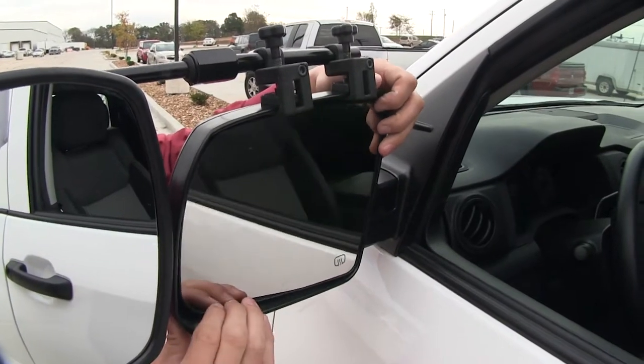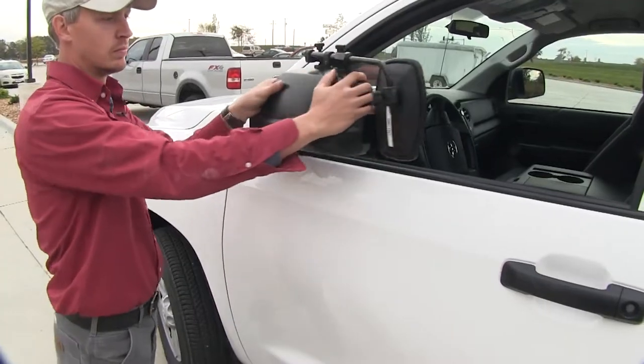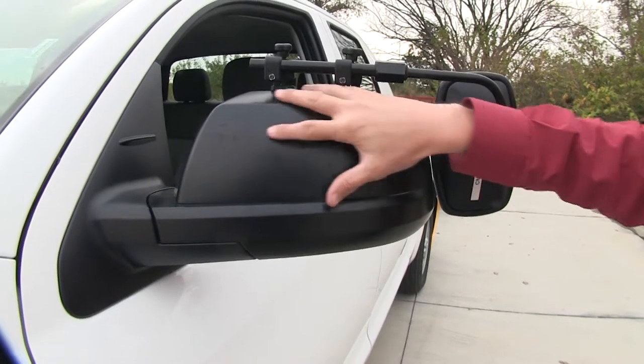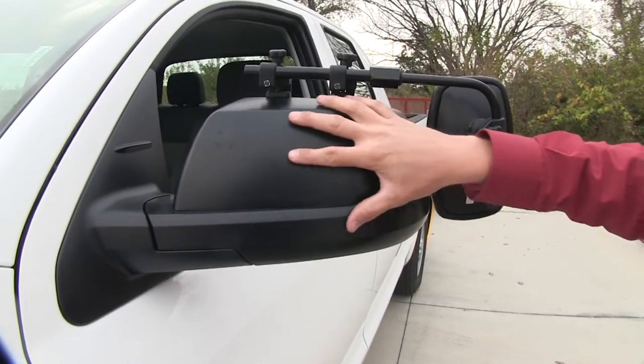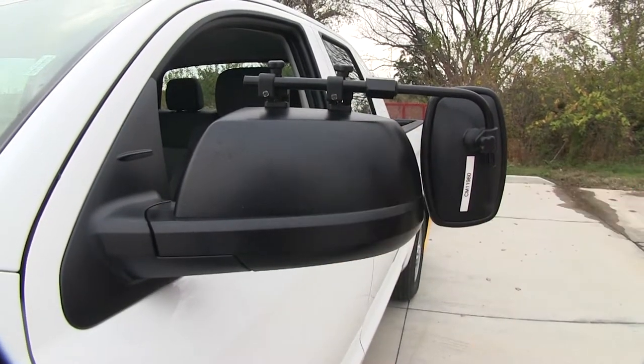It's not going to interfere with the operation or movement of our factory mirror, and we can even still fold it in. On the back side here, it doesn't use any straps to hold it in place. The nice thing about that is we don't have to worry about those straps harming the finish on the back side of our mirror.